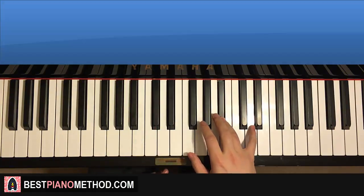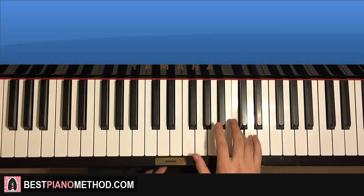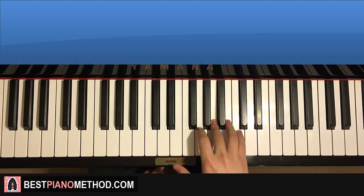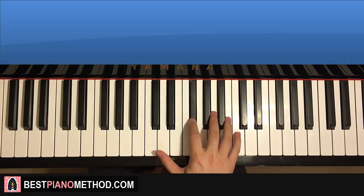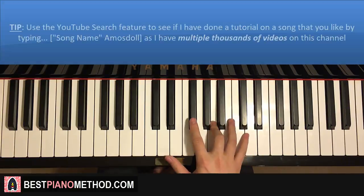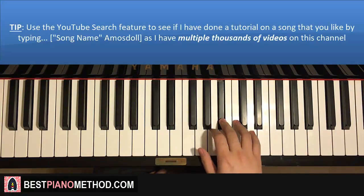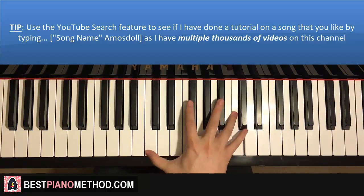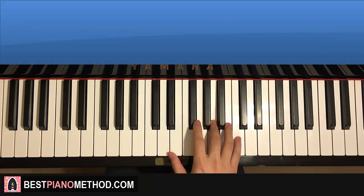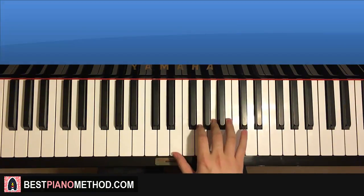Now moving on to the second part. Right hand goes up to D, down to F, up to B-flat, up to D, C, and then down an octave to lower C, up to F, A, up to C, down to lower D, up to F-sharp, A. This second part is harder because it's quite dense with all the runs. It's pretty fast as well.